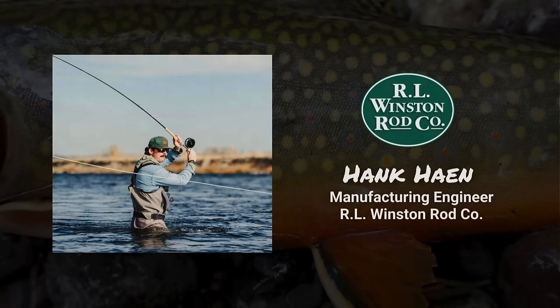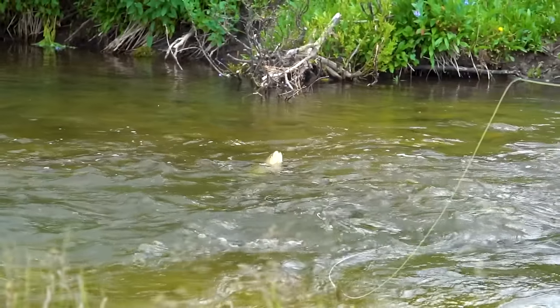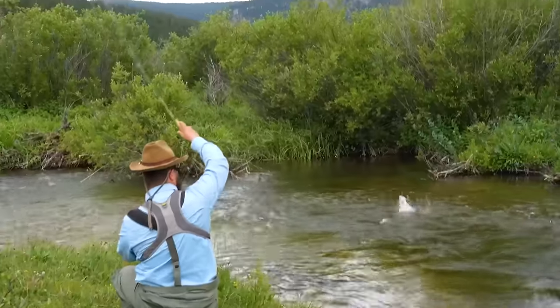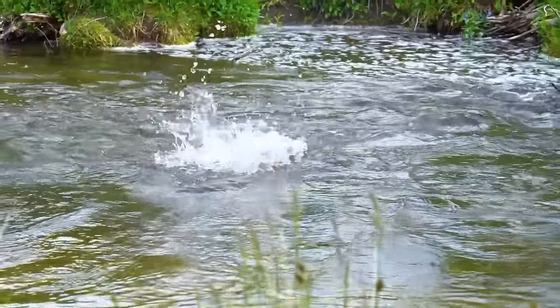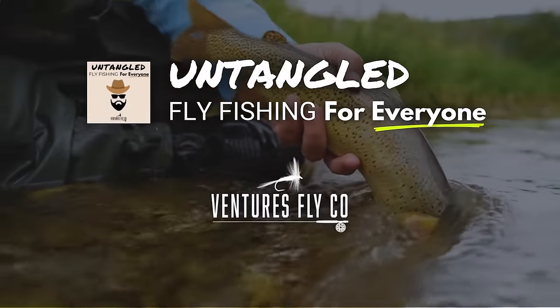To help you better understand fly rods, I sat down with Hank Hain, the manufacturing engineer and rod designer at the RL Winston Rod Company. Hank will walk us through how fly rods are built, and how that design process makes a difference for you, the angler, while you're out on the water. This is Untangled, fly fishing for everyone, presented by Ventures Fly Company.